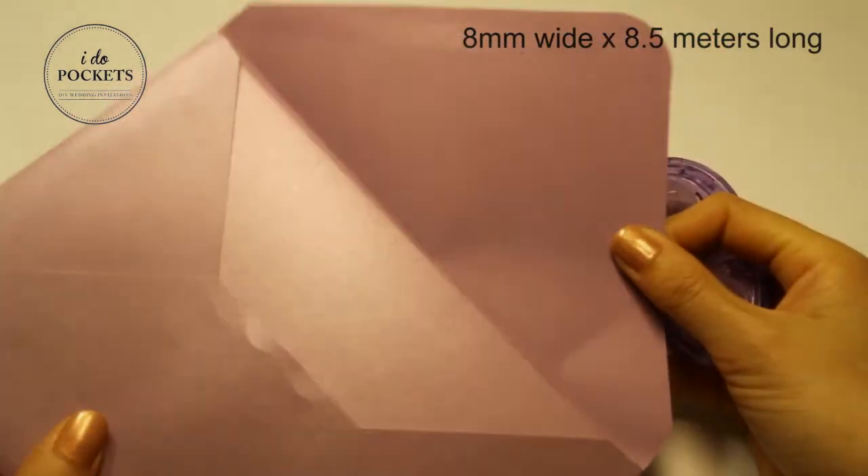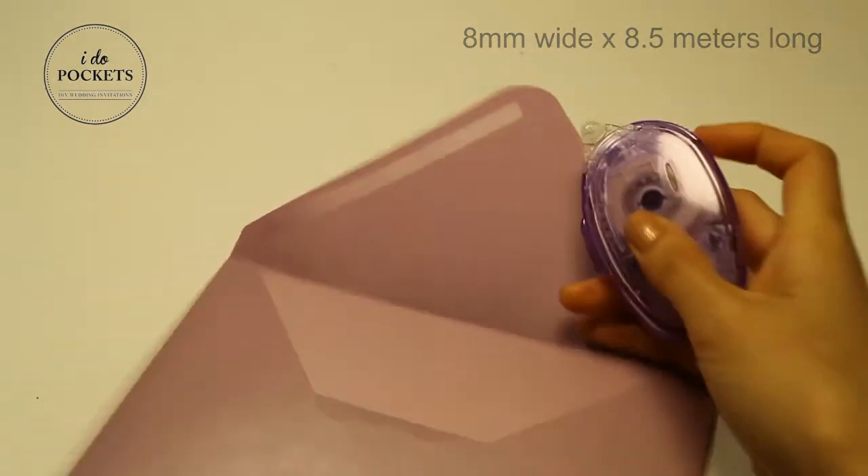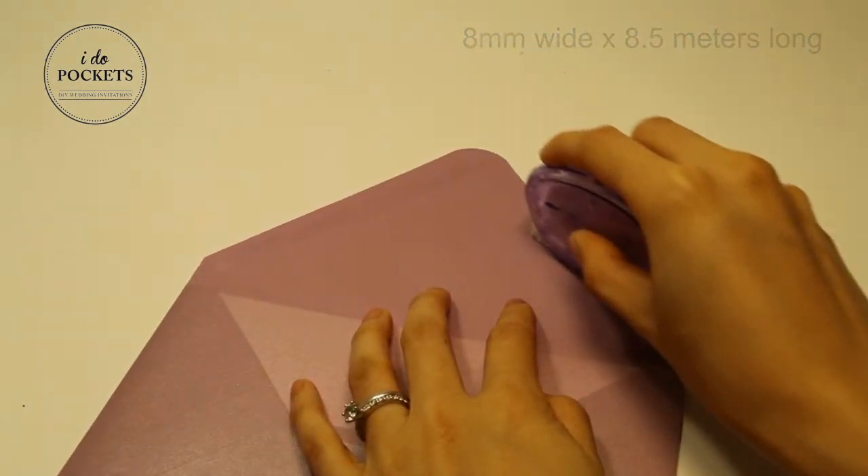The tape itself is 8mm wide and 8.5m long, which is longer than other glue tapes. This means it will last longer.